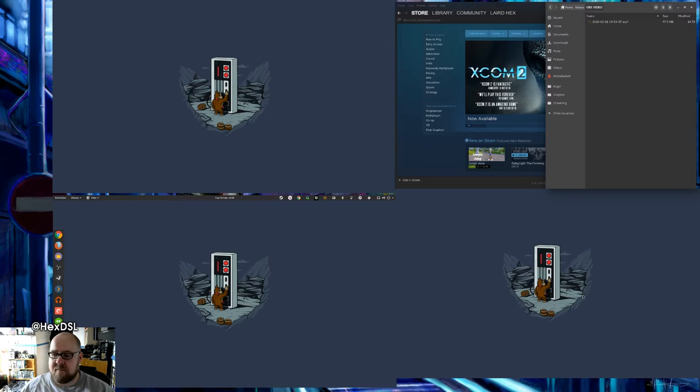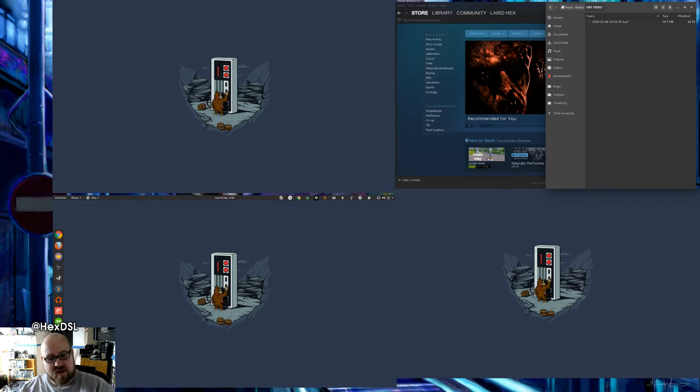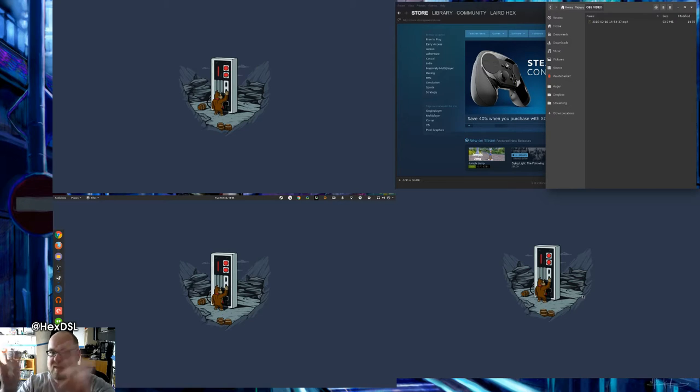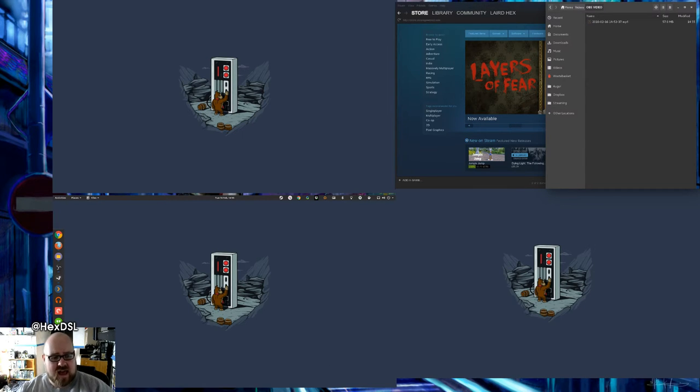But mostly that monitor will have my code or a web browser on it. Then this main window here, the bottom left, is my only 1080p screen — it's a 22-inch, a couple sizes bigger than the others which are all 19s. It does look a bit strange since it juts out a little, but it's also higher resolution, so that kind of evens out the size difference.